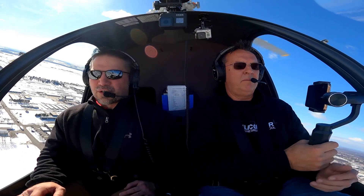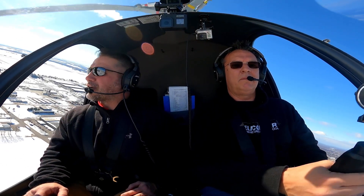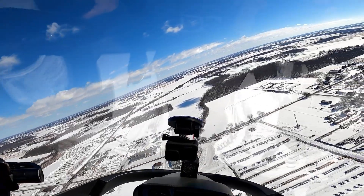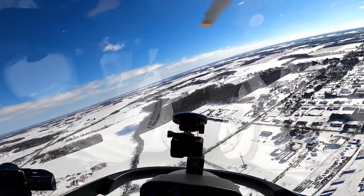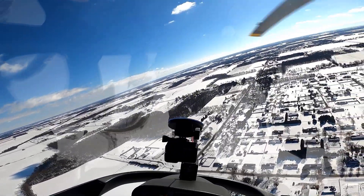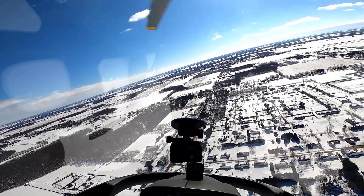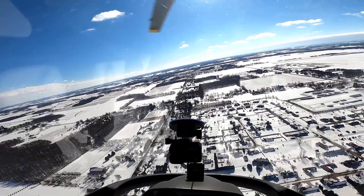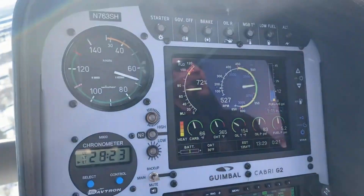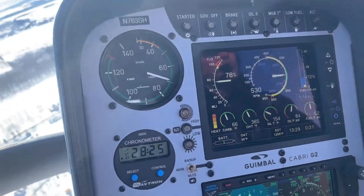So what we're going to show today is just a 90-degree autorotation. I've extended my right base. The winds are 3-4-0, but for the training we want runway 2-7. I'm on an extended right base for 2-7 right now. What we're going to do is enter an auto and make a 90-degree turn into 2-7.